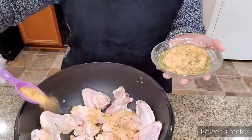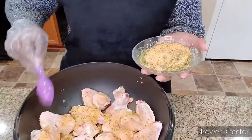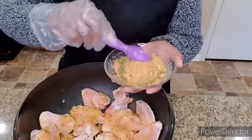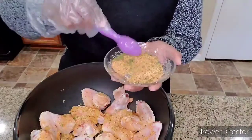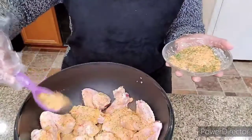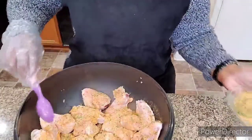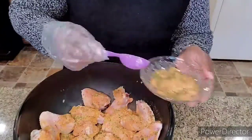I have it all mixed together. Got my glove on so I can get my mixing done. I'm just going to start sprinkling the seasoning in there. I tasted the mixture — man, this is good! I've put about two tablespoons of the seasoning in so far.